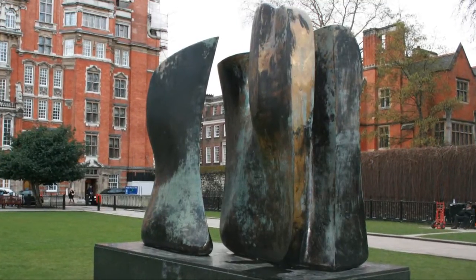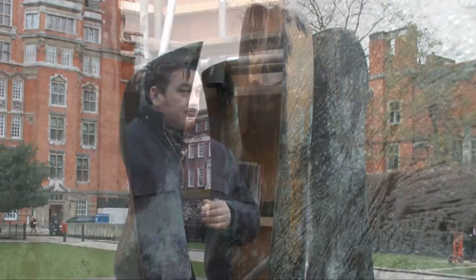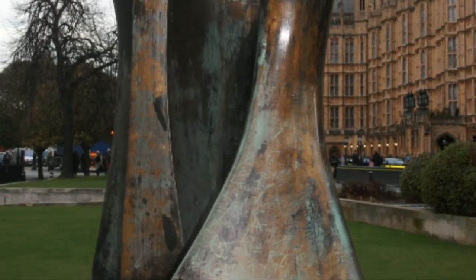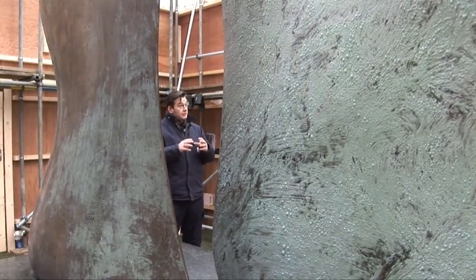This piece is about two and three-quarter tons of bronze. It's not massive, it's hollow, but it's a fair weight. Siting this work in such a prominent spot was hugely important for Moore, as was having major pieces, or any of his work, in major sites around Britain, and especially London.